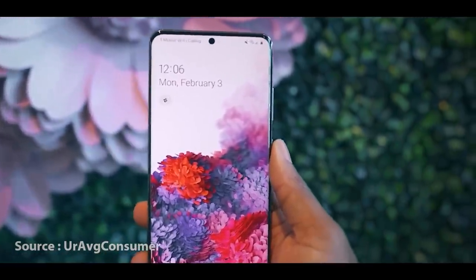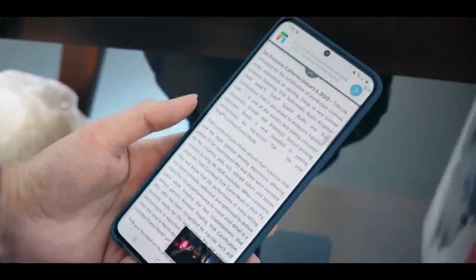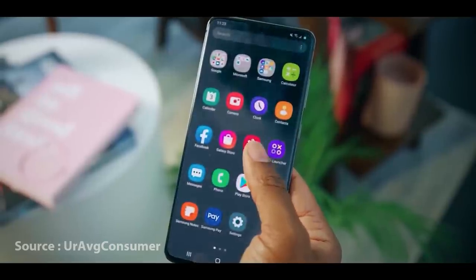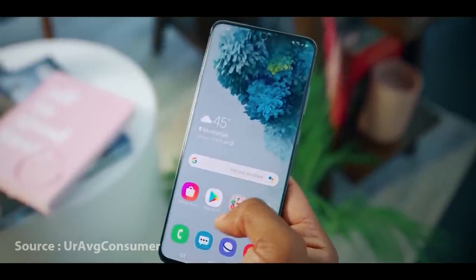This is the S20 Ultra. You can also use this display. This Bluetooth emotion will be reproduced. This is the S20 Ultra and the Galaxy Note 10 Plus device.